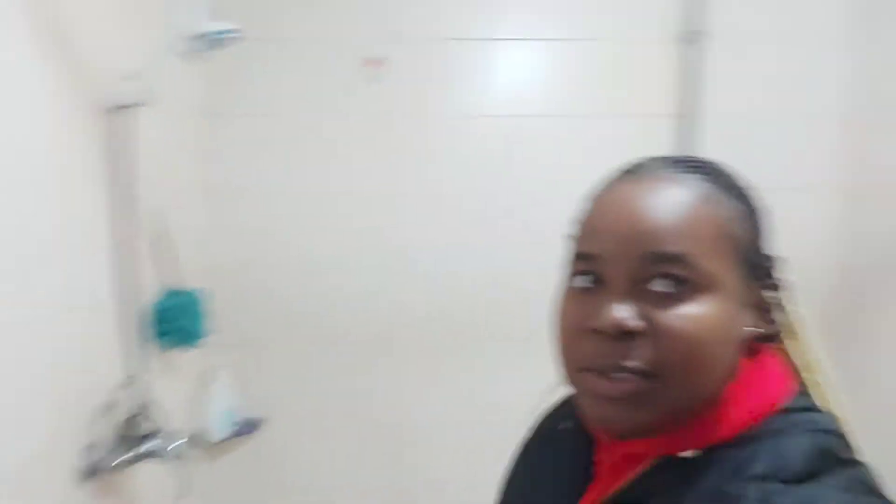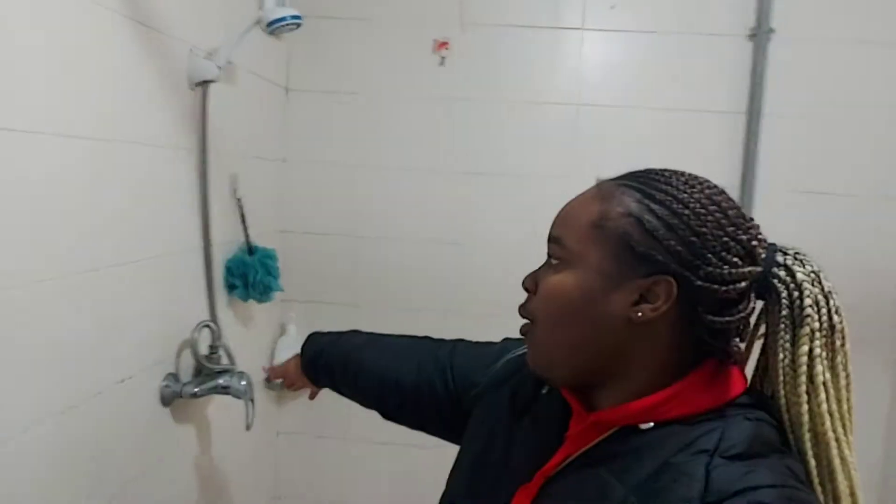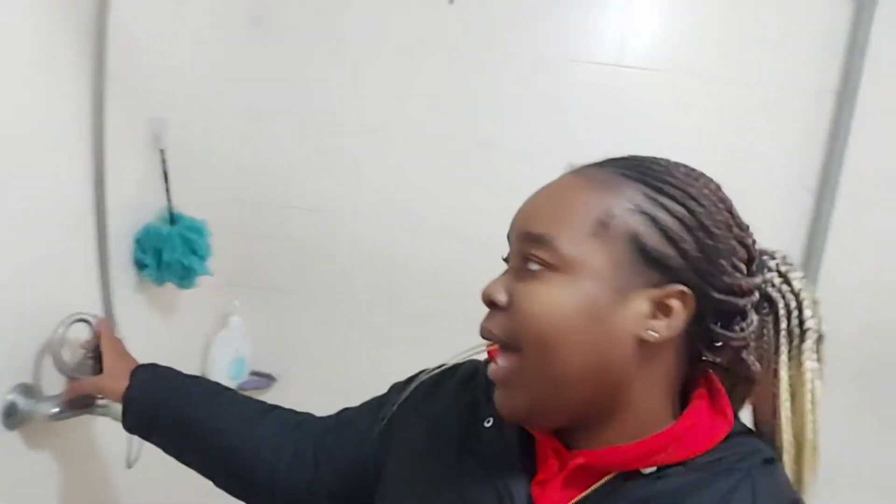The lovely bathroom. It's not huge, but it's quite spacious. This is the shower — we only have a shower, we don't have a bath. And the toilet is right there, that's where the toilet is, right under there.